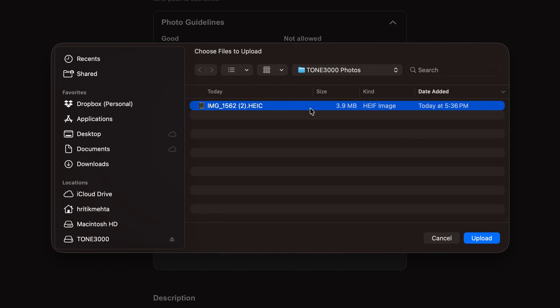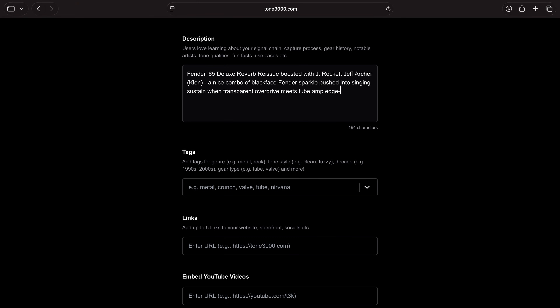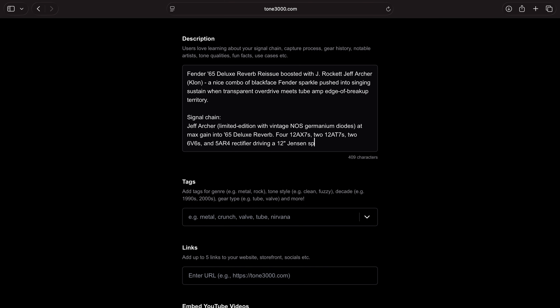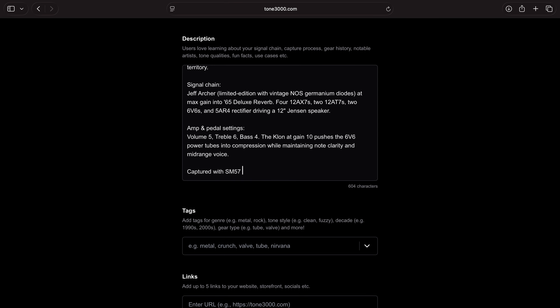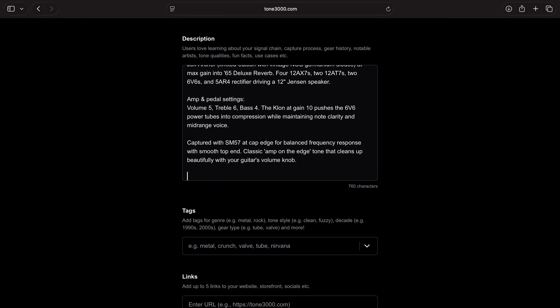Next, we'll upload a photo of the gear we just captured. A real photo of the actual gear you captured is required. Ideally, your photo should be taken during the capture process. This builds trust with new users that you captured real analog gear. Anything else — like stock photos, AI images, graphics, or logos — will be removed by our moderation team. Now type in the description. Try to be as descriptive as possible: talk about the sound, mention any history of the gear you may be aware of, famous musicians who may have used it, fun facts, detailed descriptions of your signal chain, and anything else that helps users learn about your gear.